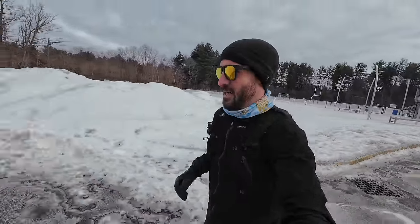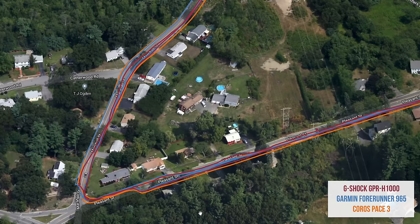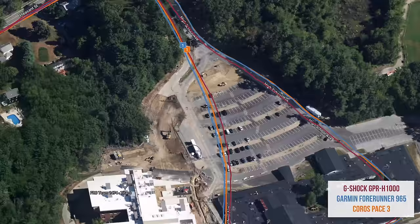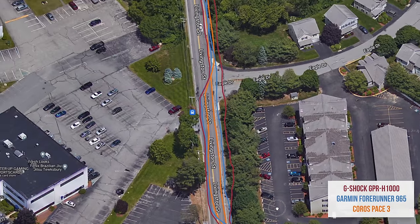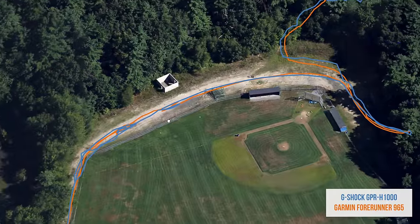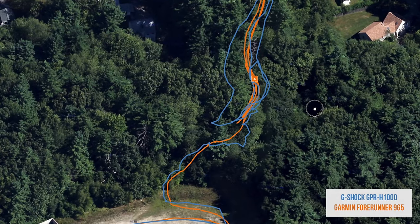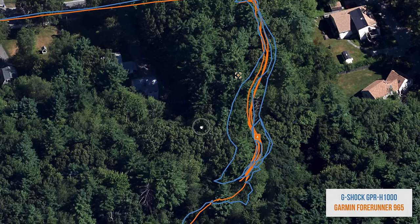For GPS accuracy testing, I used the highest accuracy setting. In some cases, the GPR-H1000 does a really good job — right in line with, or better than, competing devices. However, in some key areas it drifts off track, notably on one run with heavy tree cover in rainy and snowy conditions. That may be a limitation of this watch, and I'll need to do more testing. Generally, if I wasn't directly comparing it against other devices, I might just call it mediocre.